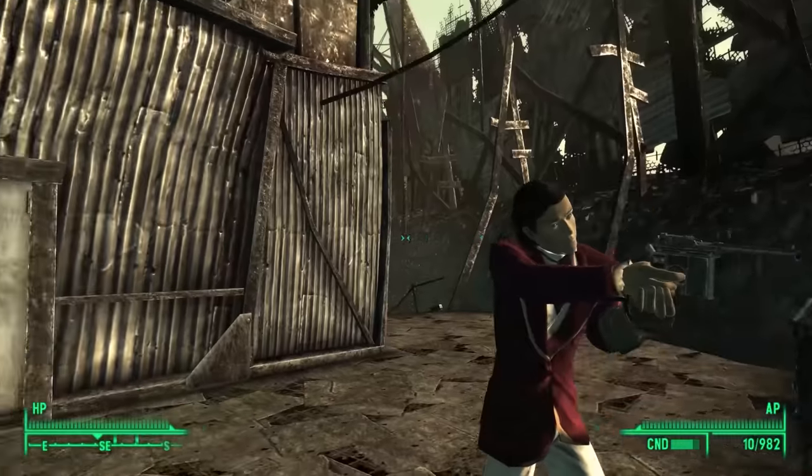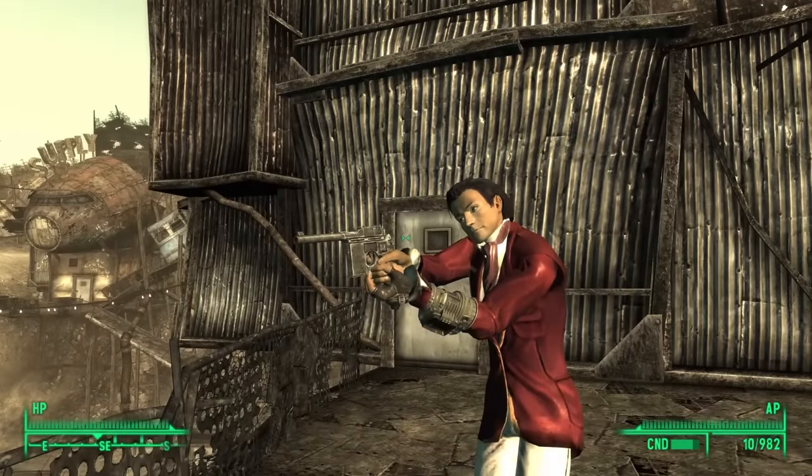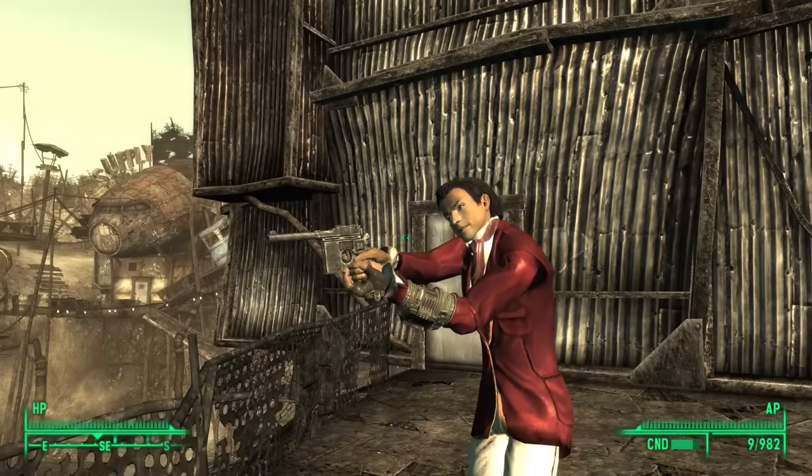One of my favourite games — I haven't played it in many years, but put a lot of time in back in the day. One of my favourite weapons to use was the Chinese pistol. It's one of the more real-world firearms in the Fallout series. It's a very good approximation, given the limitations of the graphics, of the Shanxi Type 17.